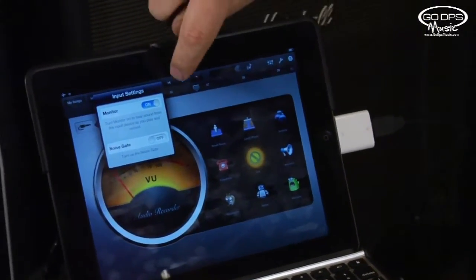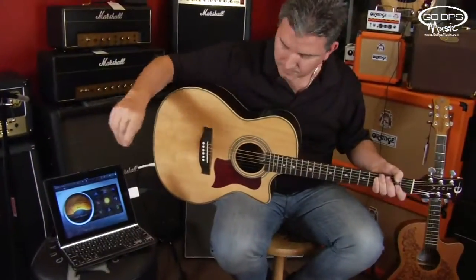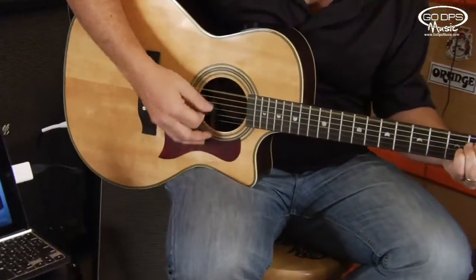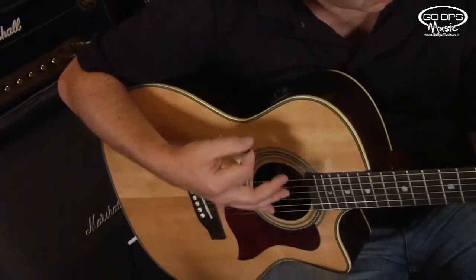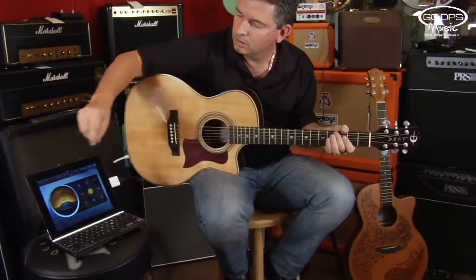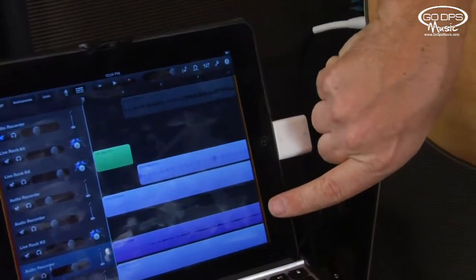It's really that simple. I'm going to go ahead and just go back to the beginning of my take and hit play. I put a four-count hi-hat in there so I know when to start. Now I'm just going to go back to the beginning and show you the audio by tapping the little track icon, and you can see the acoustic guitar that I just recorded.